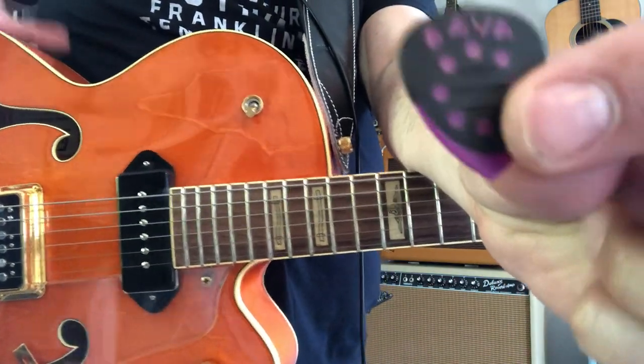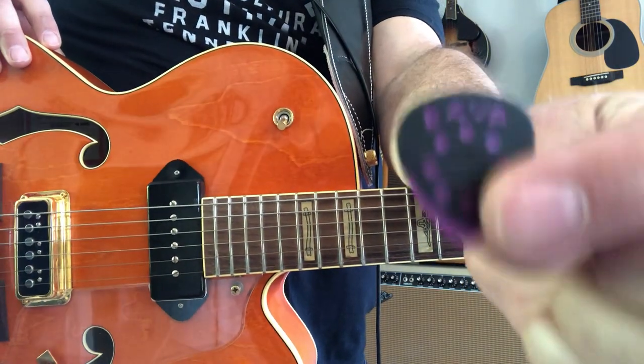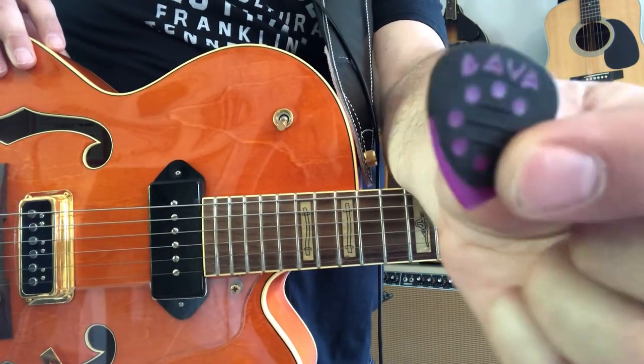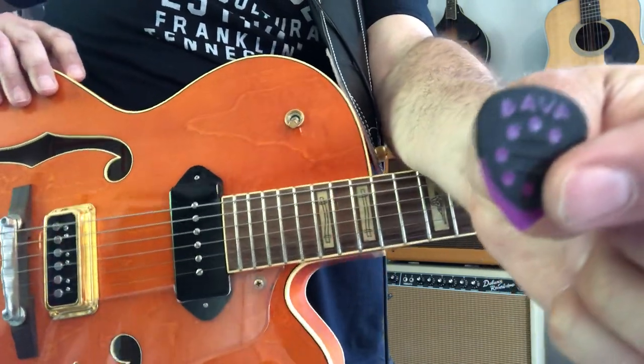Hey, it's Mike from Nashville, and I cannot believe I'm holding a pick to the YouTube world here. Deva Picks. So the story is, I'm not like a paid person. I've never even — I'm not connected to them at all. I just got this pick at the guitar show recently in Nashville — the Amigo Guitar Show was in Franklin, actually.